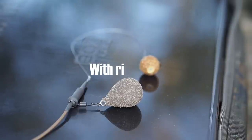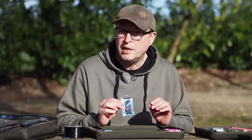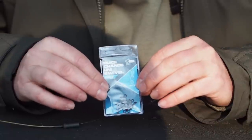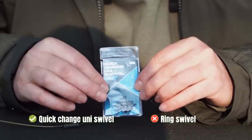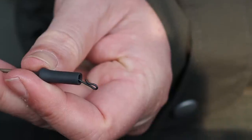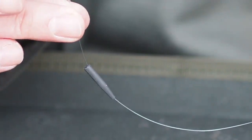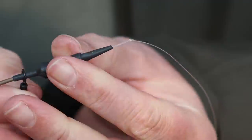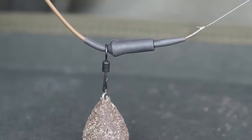Let's have a look at how to do a simple rig tubing version of this setup. I've got some tungsten rig tube with the mainline already threaded through it, and I'm going to use a helicopter sleeve. Helicopter sleeves are normally used for helicopter rigs but you can actually make this work for running rigs with a little tweak. It's important to use a quick-change uni swivel for this — a normal ring swivel won't work. I'm going to connect this with a simple five-turn half-blood knot. For the rig I've gone for a simple 12 pound mono hook link — this is the 12 pound zig flow — with a little short anti-tangle sleeve and a simple loop tied here. Slide the anti-tangle sleeve over the quick-change swivel and pull the swivel home, which creates a fully stiff section making this rig very anti-tangle.